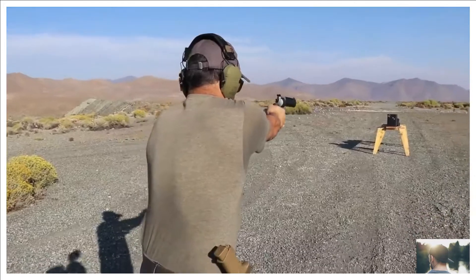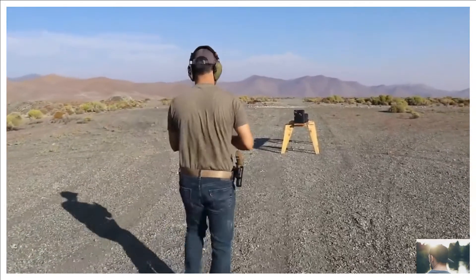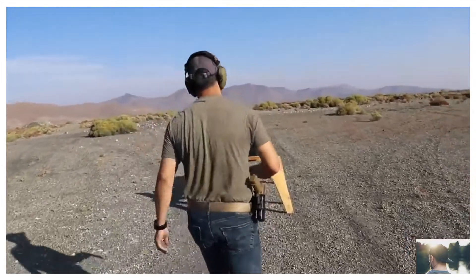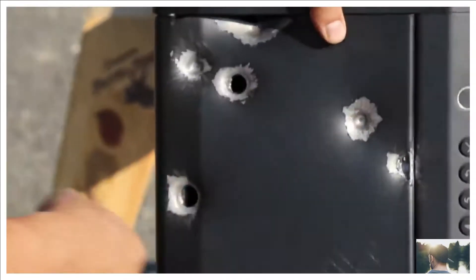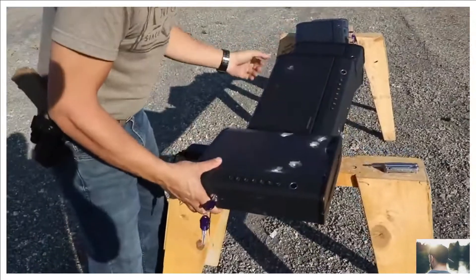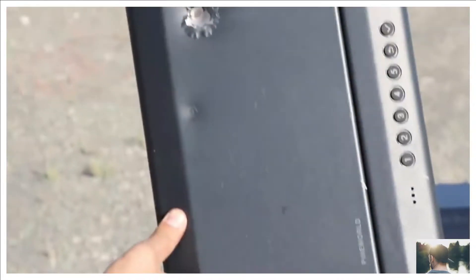That one got through. Oh boy, it went inside the steel. There are some big holes on the entry side. The bullet went inside — it came back, hit the back, bulged it up, and hit the second one, bulging that up too.